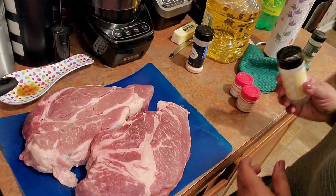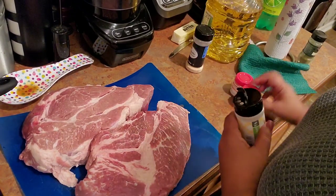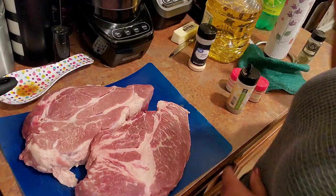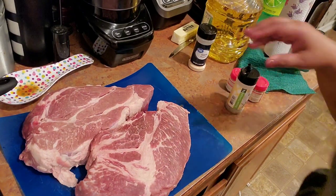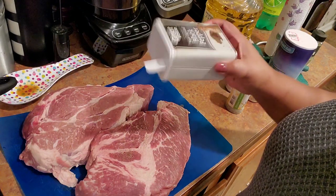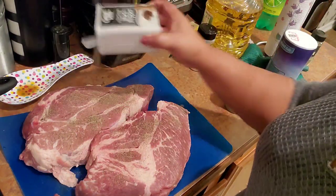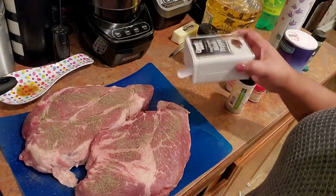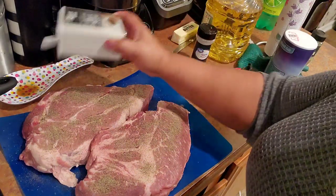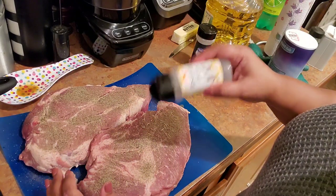Searing elevates the taste — I very strongly suggest you do this when you make your roast. I'm going to be seasoning with rosemary, thyme, garlic powder, salt, and pepper. That's all I'm using. I season one side, sear it, and then season the other side while it's up — I'll show you exactly what I mean. Here's some rosemary and some black pepper; I want to get a really good crust on it.